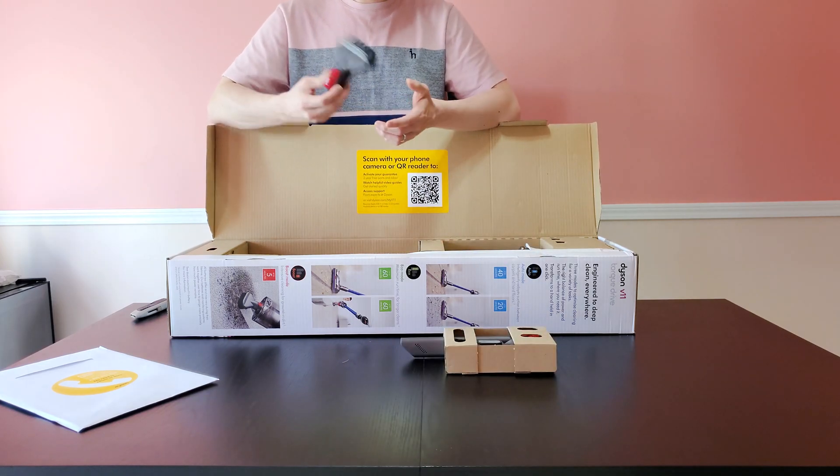We used to have the Dyson V7 — I believe it was an animal or maybe complete — and I had this cordless vacuum for about five years. It's still working, but it's not enough to fully clean the house in one charge; at the time the battery life was advertised at about 25 to 35 minutes. Because I want to be able to clean the house in one swoop on a single charge, this V11 can run up to 60 minutes on eco mode, 30 to 45 minutes on auto/medium mode, and only five minutes on boost mode. With a new motor and new battery, and a lot more cyclones added, we thought it's a good time to upgrade.